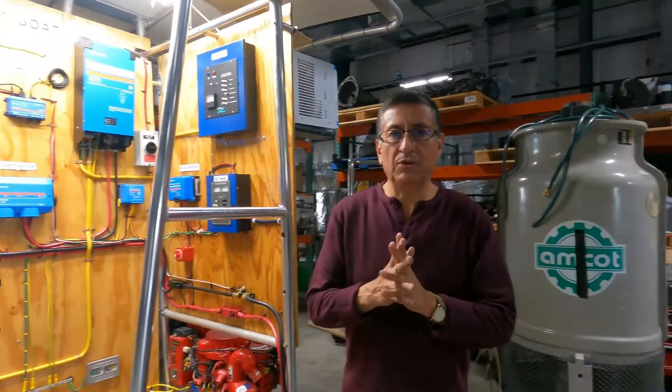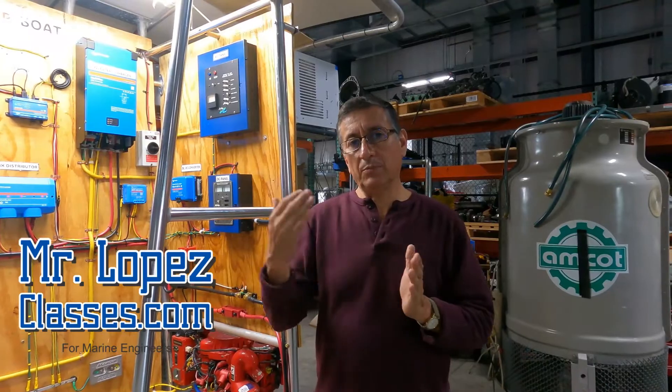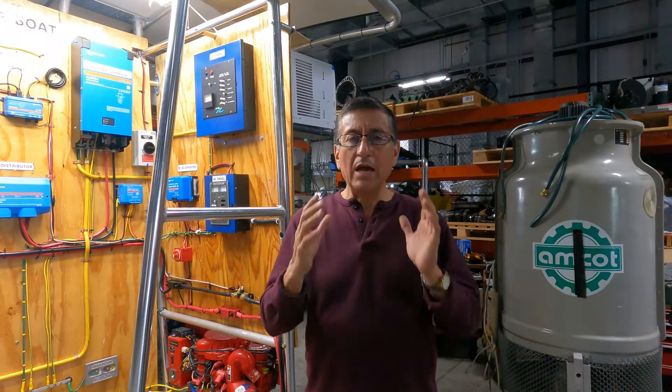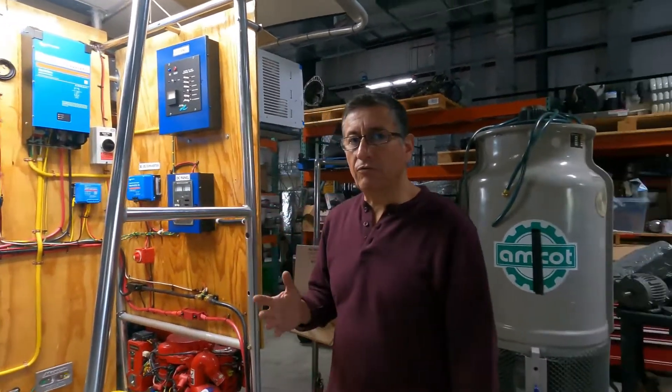Hi guys, welcome to another episode of MrLopezClase.com. Today we are going to continue in the project of the hybrid and full electric boat. I want to explain what is the next step and what I want to include in the configuration.